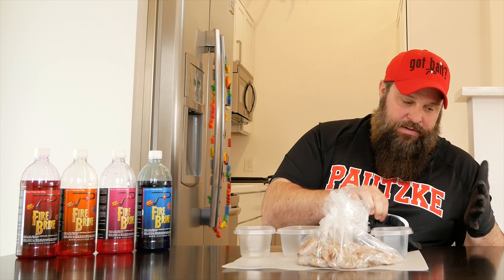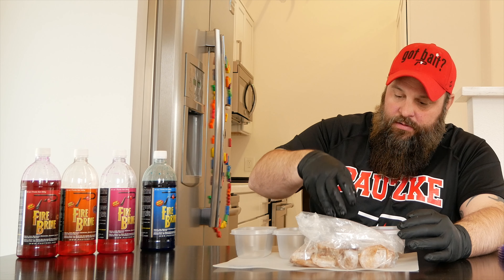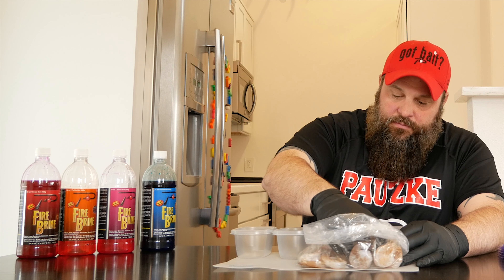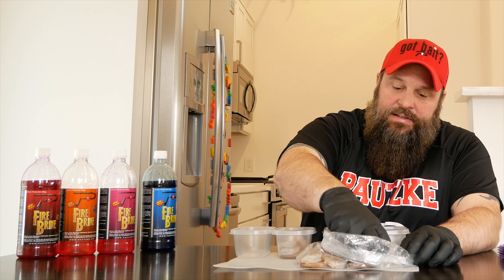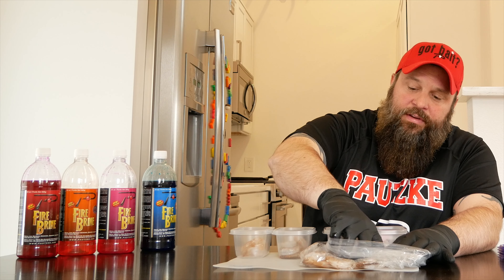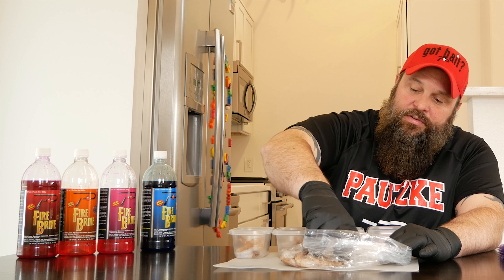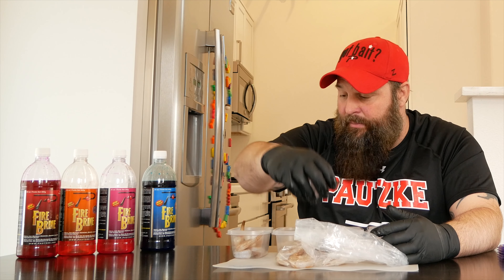We've just got some fresh shrimp here. What we'll do is just load these into the containers. A nice thing about shrimp — not only are we using this for ice fishing, but once that ice comes off the lakes, we can get into open water with this. Good trout bait year-round, other fish will pick up on it in river systems. The burbot will take it, salmon love it.